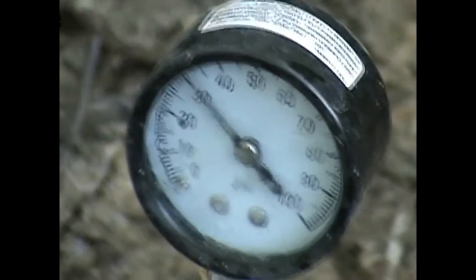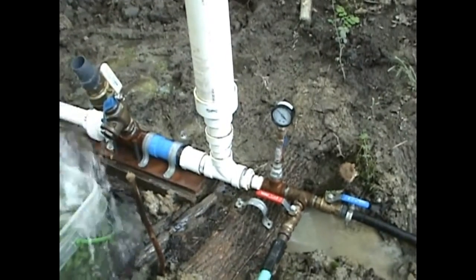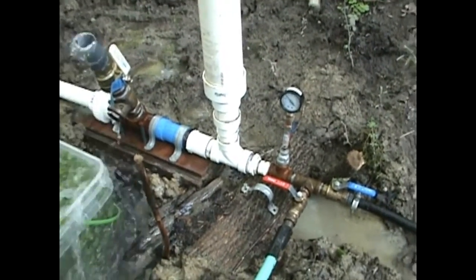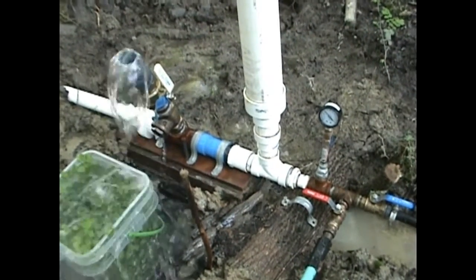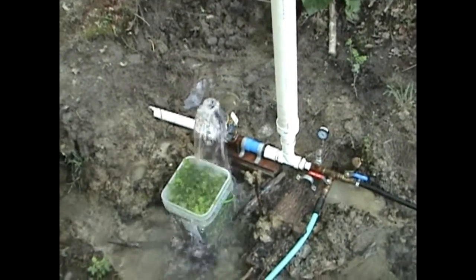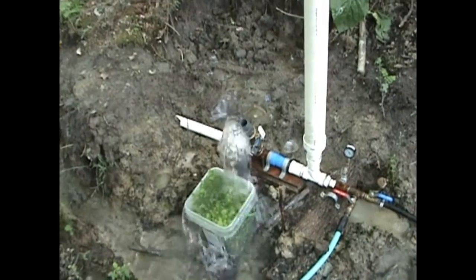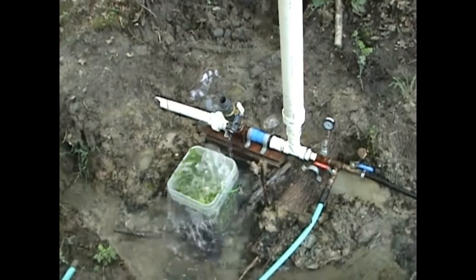That pipe is delivering not only to the top of the hill, which is about 40 to 41 feet above us from the elevation data I can get, but then it goes another 12 to 15 feet up into the top of the barn where it fills a 60 gallon drum for storage. So we always have a reservoir of 60 gallons we can pull from whenever we need it.